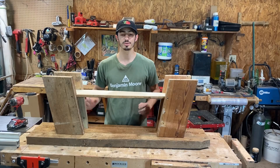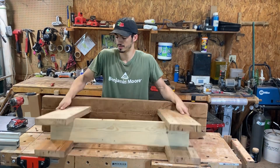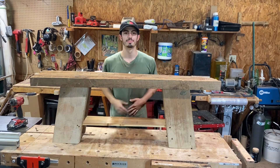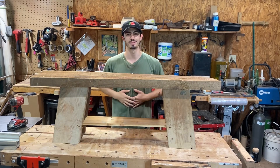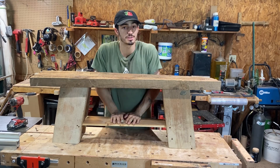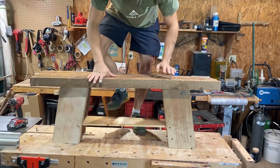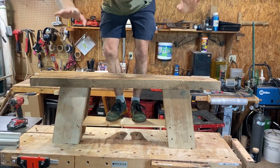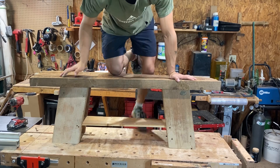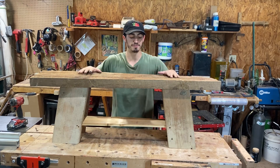Once everything's assembled, we're gonna carefully flip the bench over — boom! Just like that we have a nice little bench. This shelf, because of the way it sits on these dados, is super strong and can hold a lot of weight, and the bench is nice and sturdy.